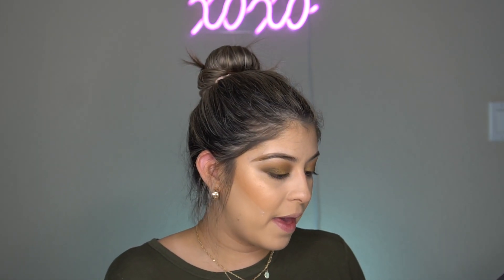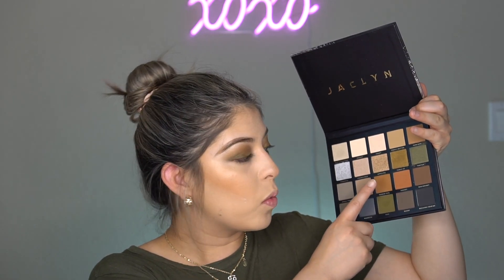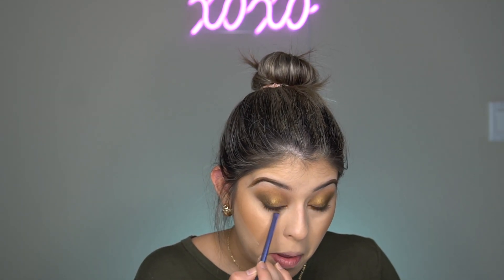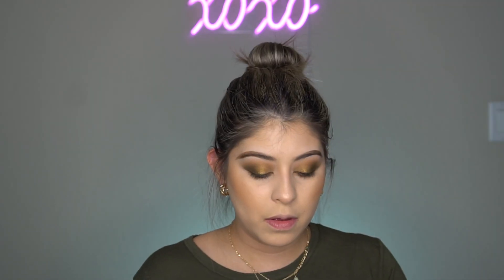Then I'm going in with Pudding Girl, the warmer-tone brown, and putting it on my bottom lash line. I feel like when I do my bottom lash line I make the weirdest faces. Do you guys do the same thing? I also feel like I cannot talk or breathe while I'm doing that.